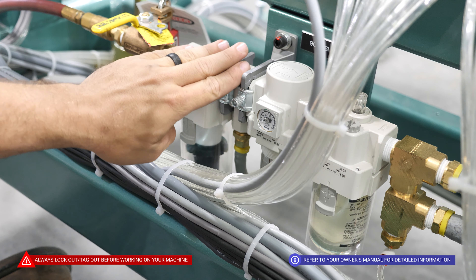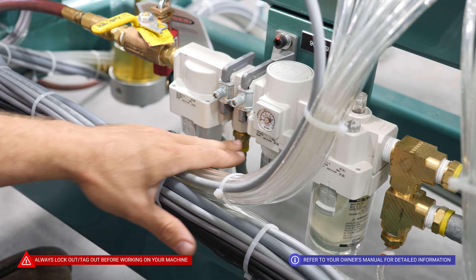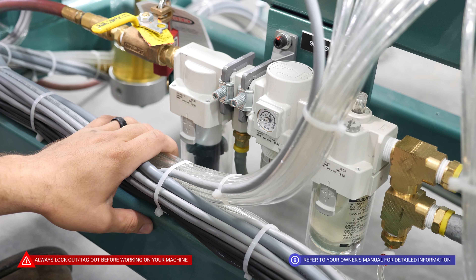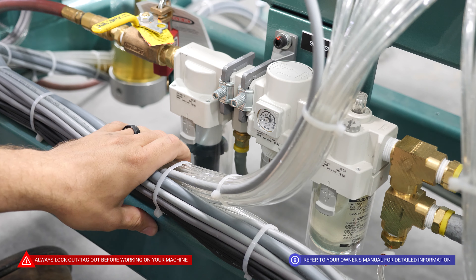The next part is our dry supply that's going to supply our air tank. We're going to make sure that that fitting is nice and tight with no air leaks. We are also going to take a look at our regulator here to make sure that the dial is nice and clean and legible.